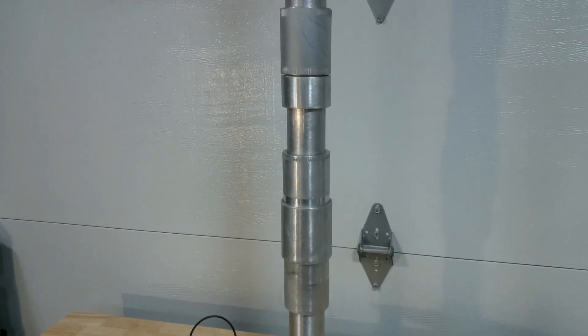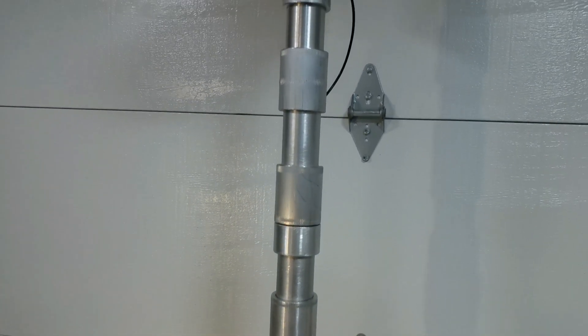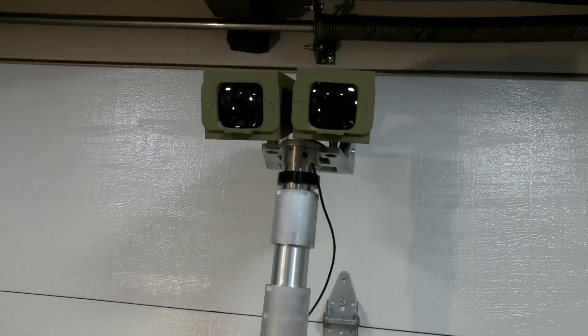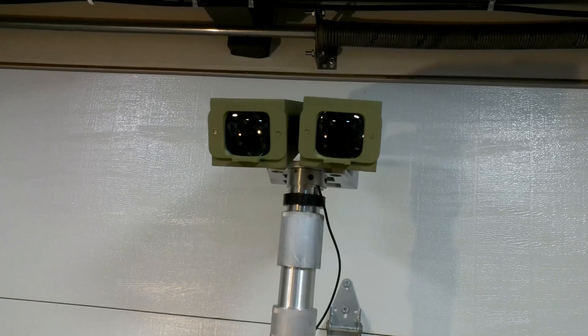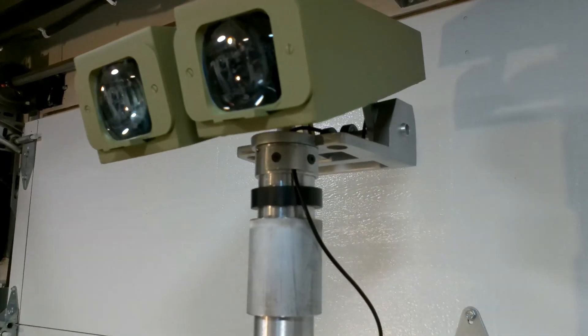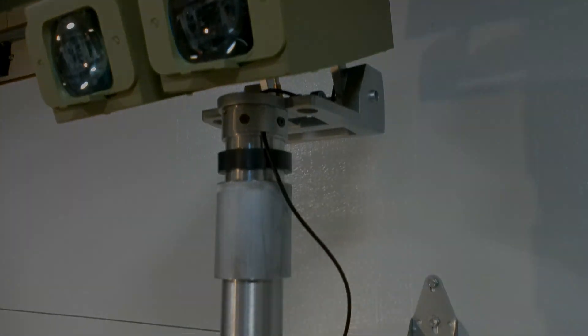There you have it — the finished mast with the head attached. This is going to wrap up this video and this section of the build. Thank you for watching. If you find this content interesting, please consider subscribing. We'll see you on the next one.